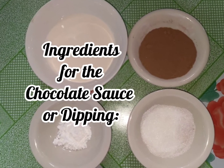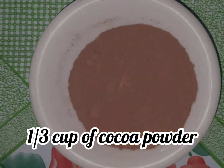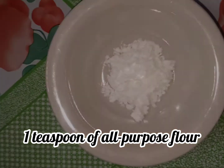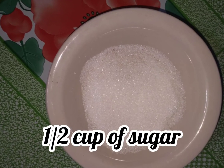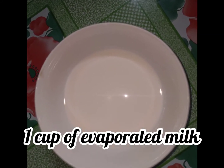For the chocolate sauce, we have one-third cup of cocoa powder, one teaspoon of all-purpose flour, one-half cup of sugar, and one cup of evaporated milk.